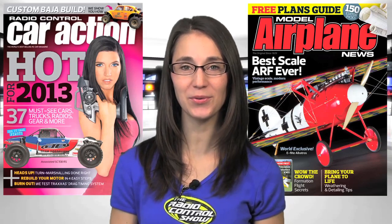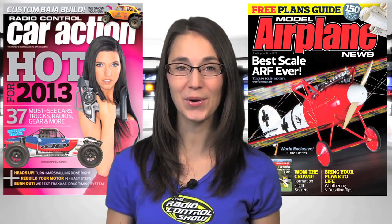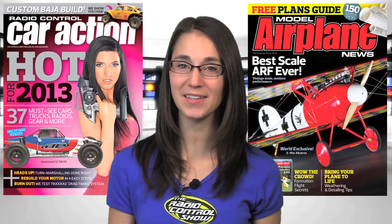Head to your local hobby shop or newsstand for the January issues of Radio Control Car Action and Model Airplane News, or get it now on airagestore.com, iTunes, or barnesandnoble.com. Thanks again for joining us on the Radio Control Show and we'll see you next time.